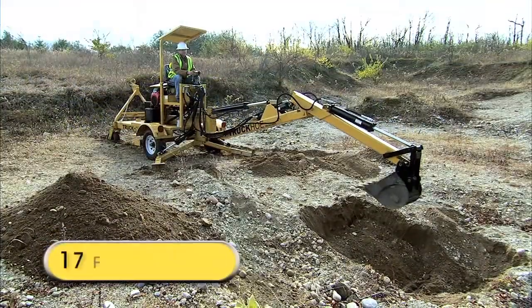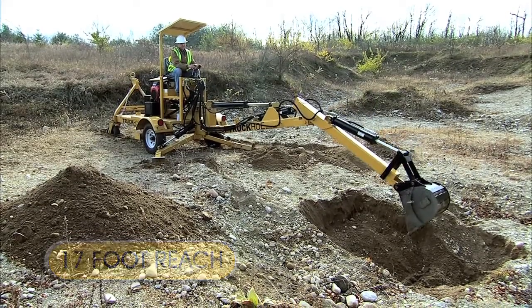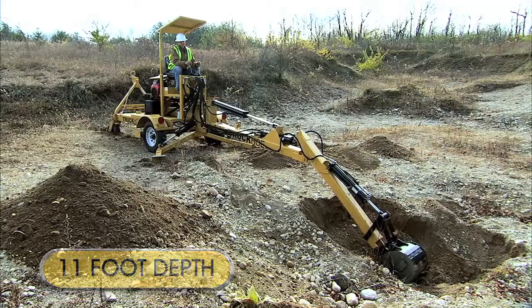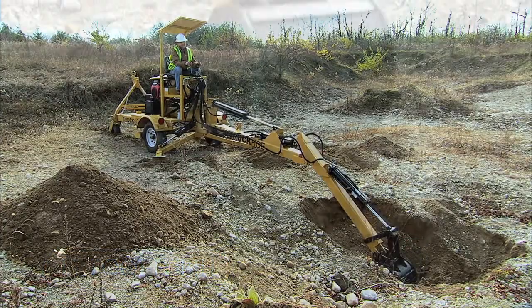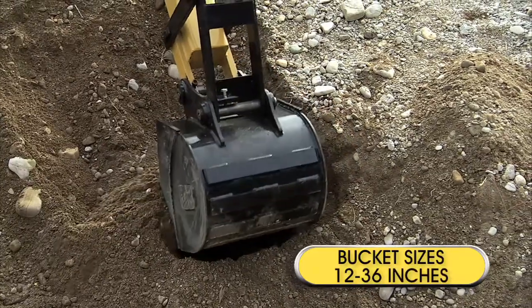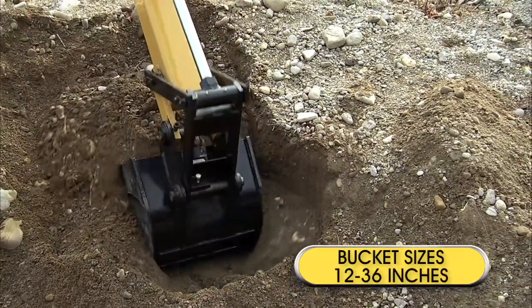And with all that power comes a reach of 17 feet and a digging depth of an incredible 11 feet. Compare that to many tractor-mounted backhoes. With bucket sizes from 12 to 36 inches, you'll find the Truck Ho can handle any digging or trenching job.